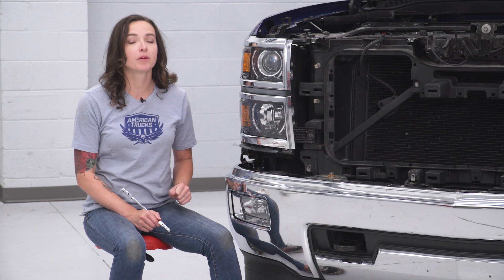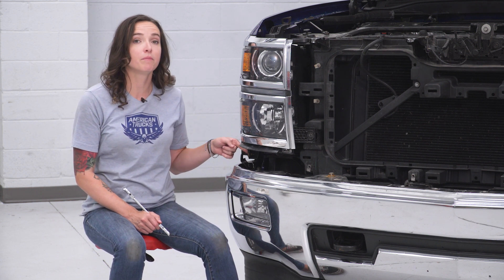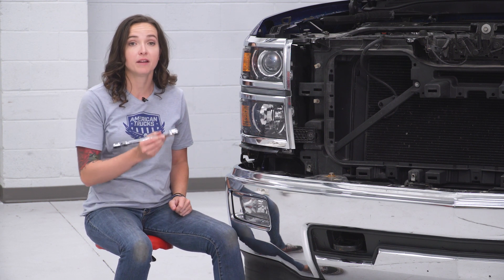At this point, we can remove the 10-millimeter bolts holding in our headlight. We're gonna start with the one that is just behind the bumper here. You might have a little trouble getting to it, so I recommend using a 10-mil ratcheting wrench.